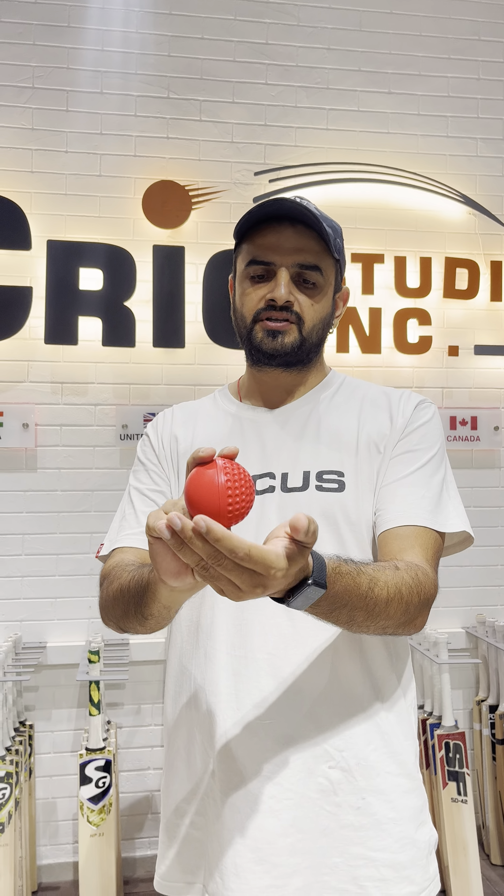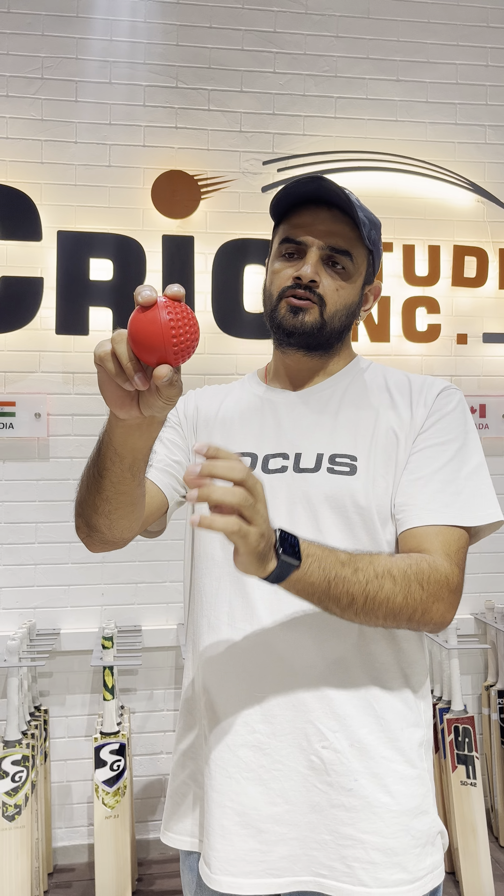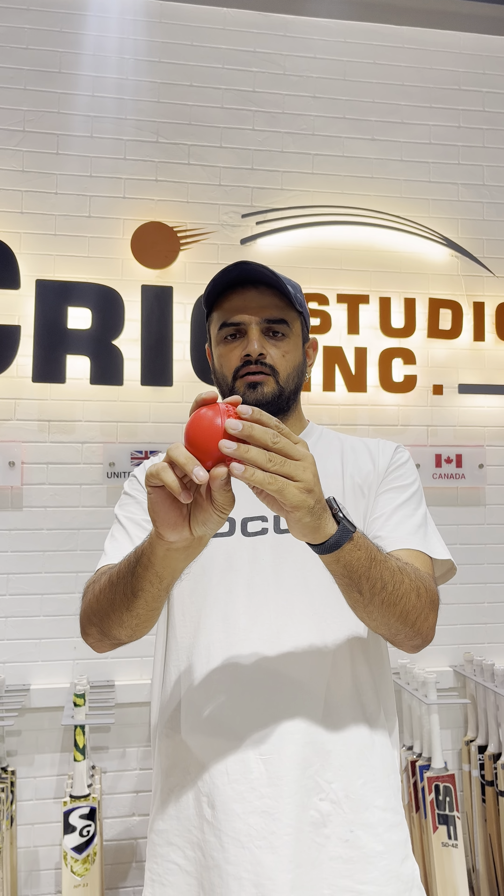If you put this ball in the cup of the sidearm, the ball swings according to the glossy side — this is how it works. This is a really good ball. I can recommend it to people who are doing technical practice, and it works indoors as well. It is a good-to-go ball. Thank you so much and keep following us at www.crickstudioinc.com.